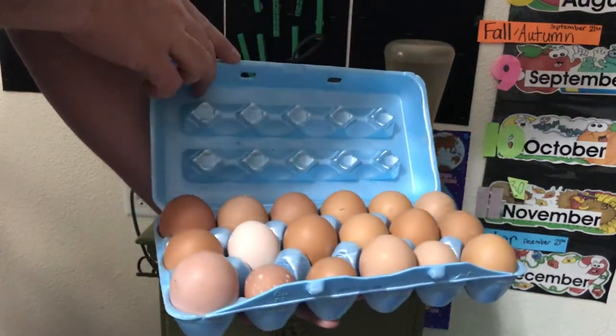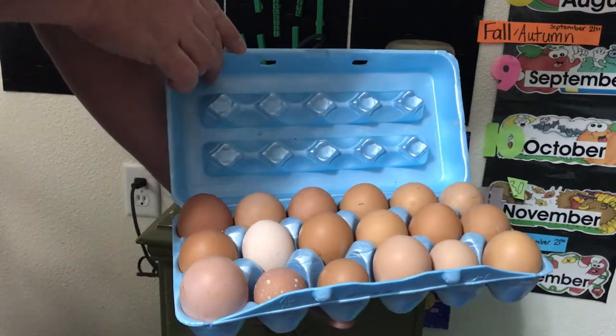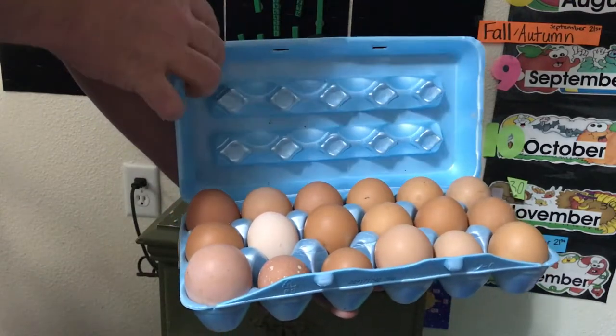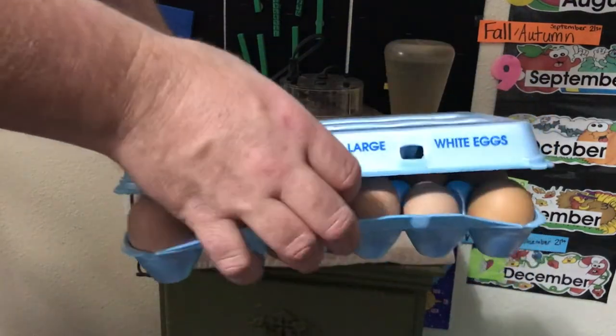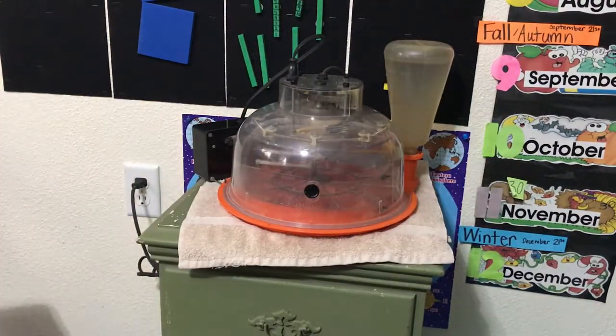We got these 18 eggs — plus there's one more — from a farm in German, Texas, a tiny little town. Thank you to Miss April Geis and her 27 chickens of multiple breeds that she's letting us hatch some of their eggs.